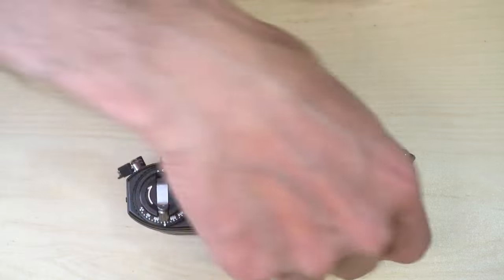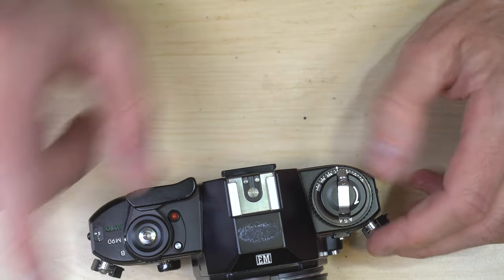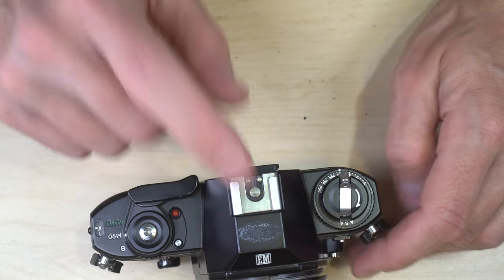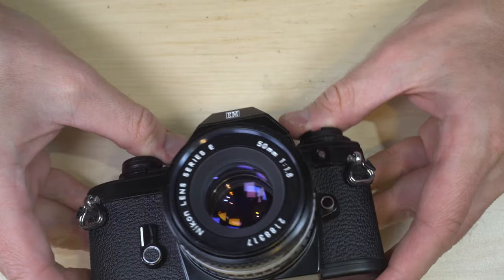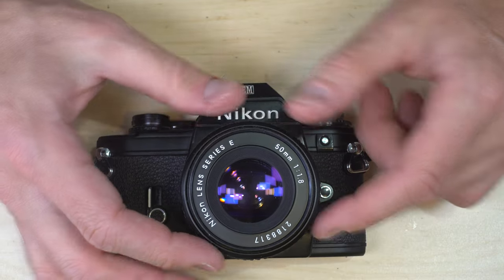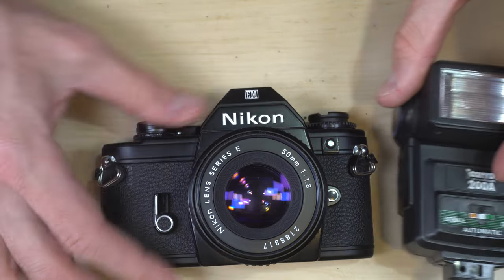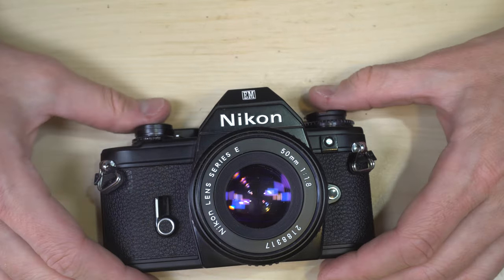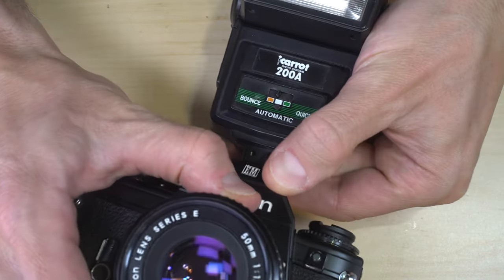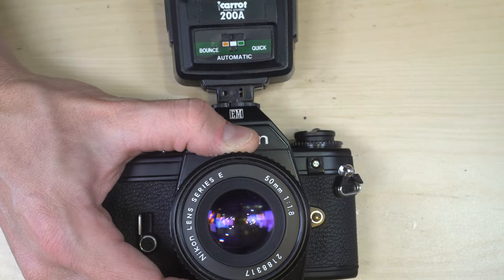Next, let's talk about how to use a flash with this camera. The camera has a hot shoe on top but no other way to connect to flash. So you'll either have to plug a flash into the hot shoe or get an RF transceiver that connects to your flash. I personally don't recommend RF units with manual focus cameras — it's a hassle to hold a flash, focus, and take a picture at the same time.